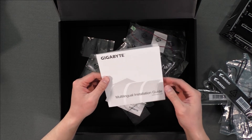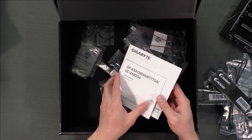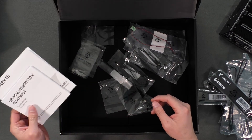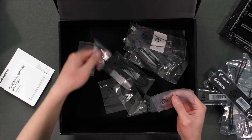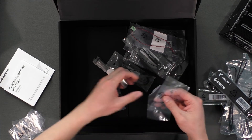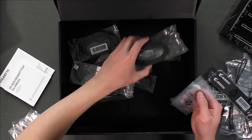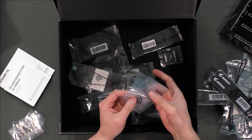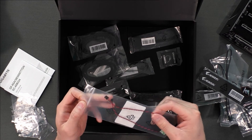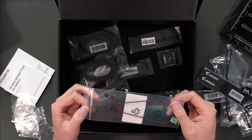We have an installation guide, a user manual for the NVMe drive, four M.2 screws, and a speaker. What makes this speaker unique is that it is used to measure how loud your fans are, and you can tune how fast or slow your fans run based on the sound.